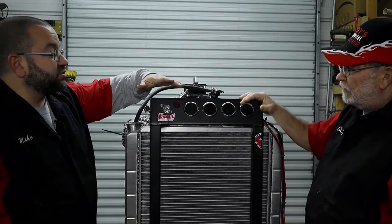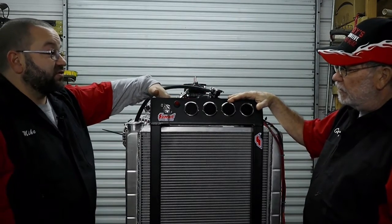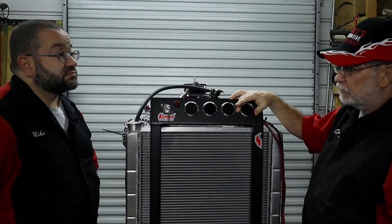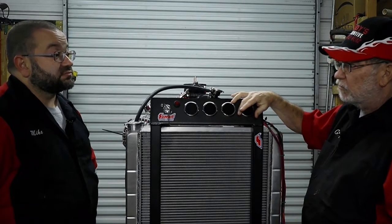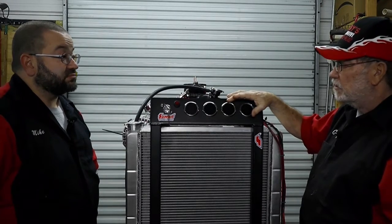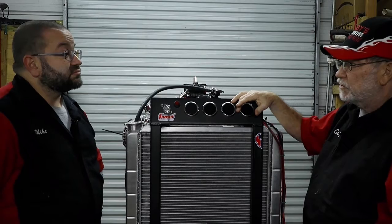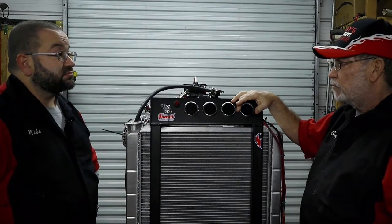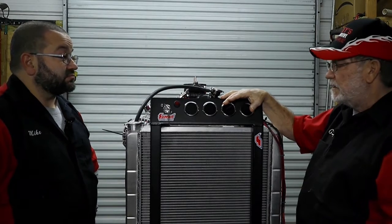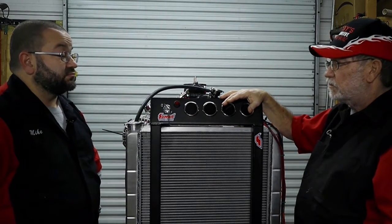The only other thing added up here is a switch for the electronic fan control. Before, running the 392, we were running a mechanical water pump and didn't need the switch. It does have a sensor mounted in the water jacket that turns the fan on at 180°F, but I might want it to come on a little earlier. So this is actually a bypass — I can make it come on whenever I want, in case it's getting hotter than I want.